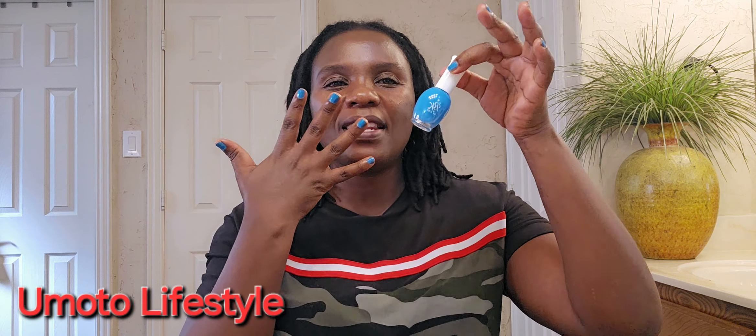Use this shampoo to rinse your hair. Most people really struggle to find the right shampoo to use with their locks, but this one...